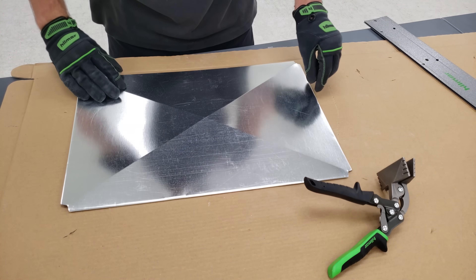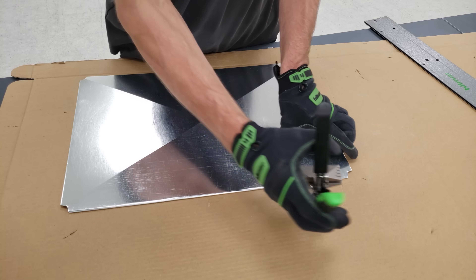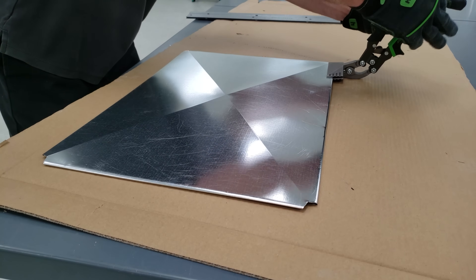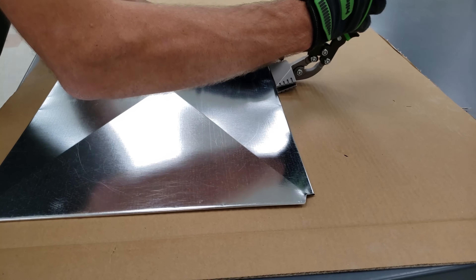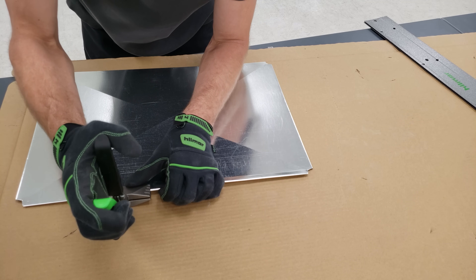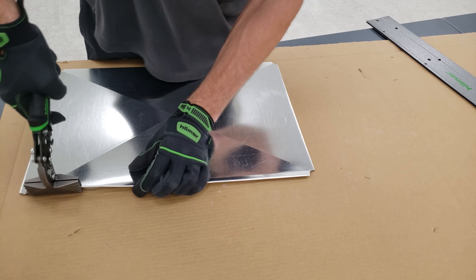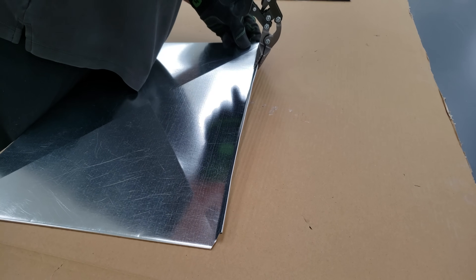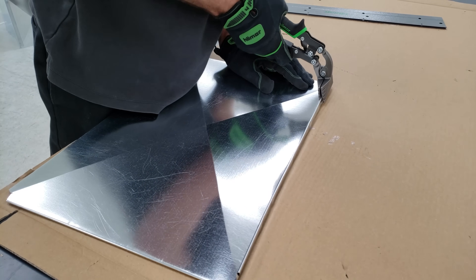Next step, we're going to flip this over, and you see our quarter inch, half inch, three-quarter, one-inch notches in our hand brakes. What we want to do is take this on the half inch right here, just like that, and we're going to bend it up a little bit.